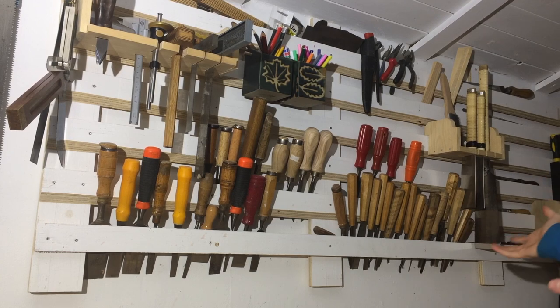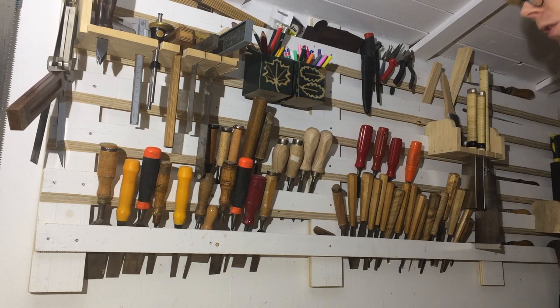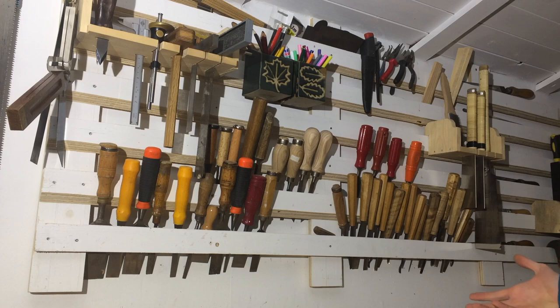Above the bench I have my tool wall. Having all my tools right in front of me when I'm working is the way to go for me. The execution — I might redo the whole thing sometime, or not. It's not horrible, it works, it could be a lot nicer.